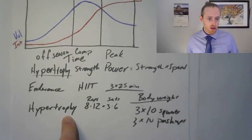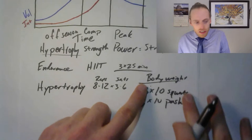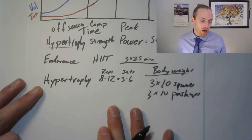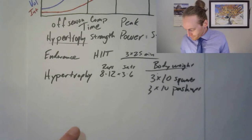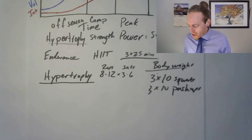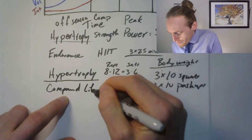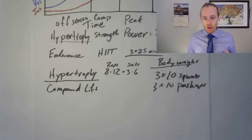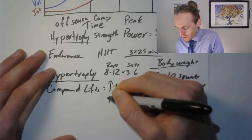Hypertrophy is focused on doing muscle damage — you break the muscle down and it grows back stronger. As you become more advanced, you need more stimulus to continue improving, which is why we move to the hypertrophy phase with more weight. I highly recommend full body compound lifts for all phases. Compound lifts move two or more joints — squats move the ankle, knee, and hip simultaneously. When you're doing compound lifts, you're increasing testosterone and HGH, which helps you put on muscle mass.